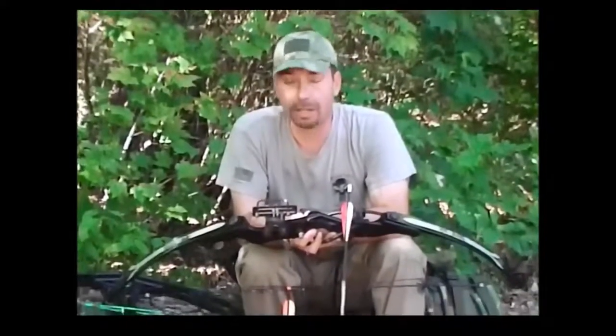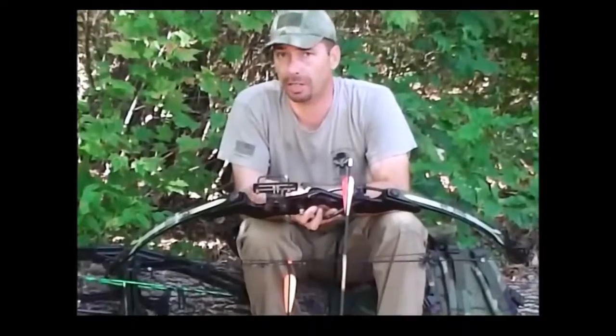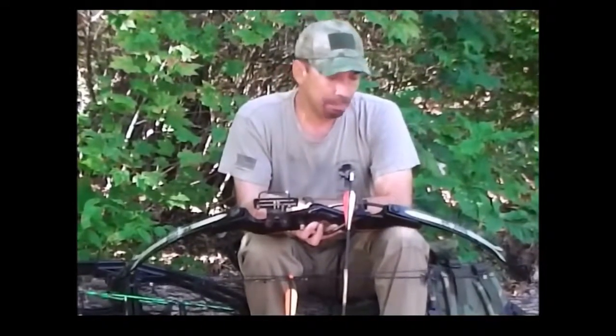Unfortunately you can't make your own arrows for compound bows. However, they do have some distinct advantages: they are faster, they are more accurate, and they shoot a much greater distance than most traditional archery. These days you can get into decent compound bows for not a lot of money.